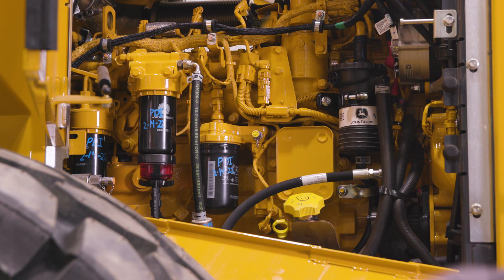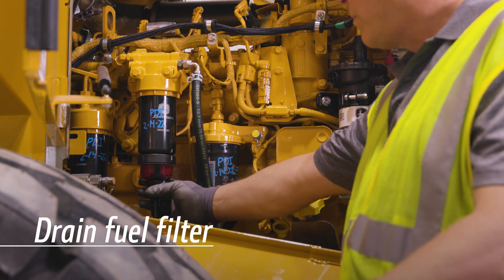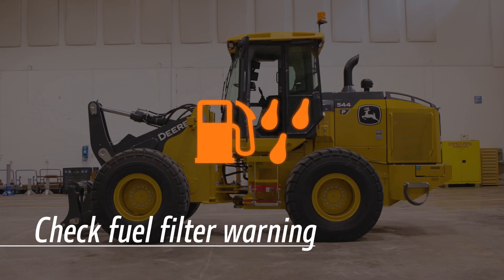Next, open the drain valve on the water separator fuel filter completely to remove water and debris. Be sure to re-tighten the valve securely. Note that if enough water collects in the bottom of the fuel filter, you'll also see an amber indicator on the instrument panel.